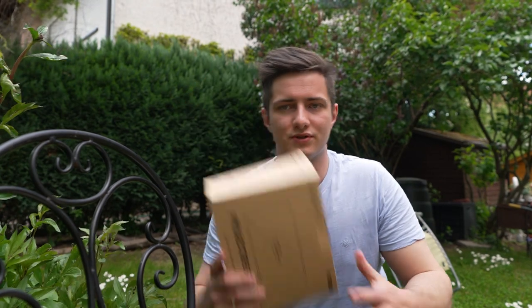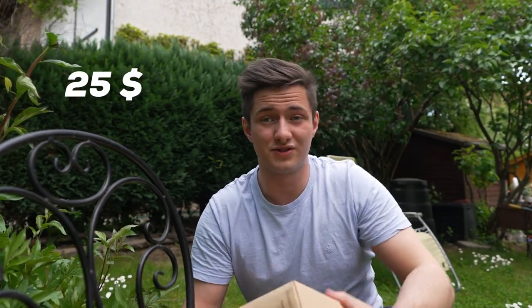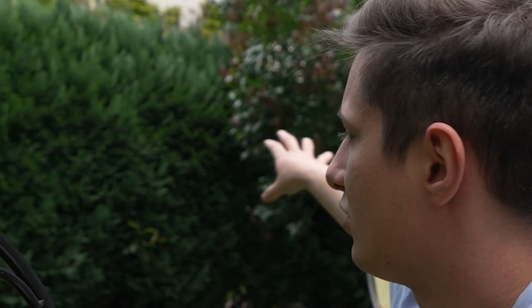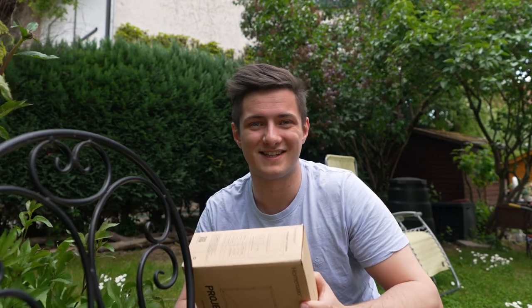The first thing I'm going to do is mount the screen. I bought a little 120-inch outdoor screen and the plan is to mount it between this tree and this bush. I hope the ropes are long enough, but let's see how it goes.